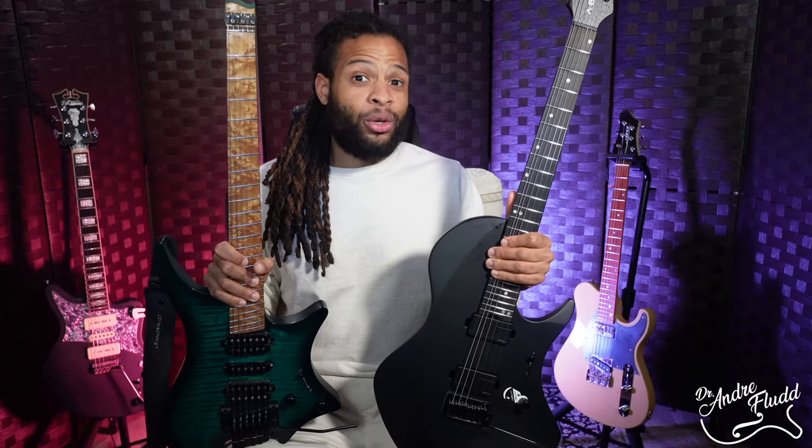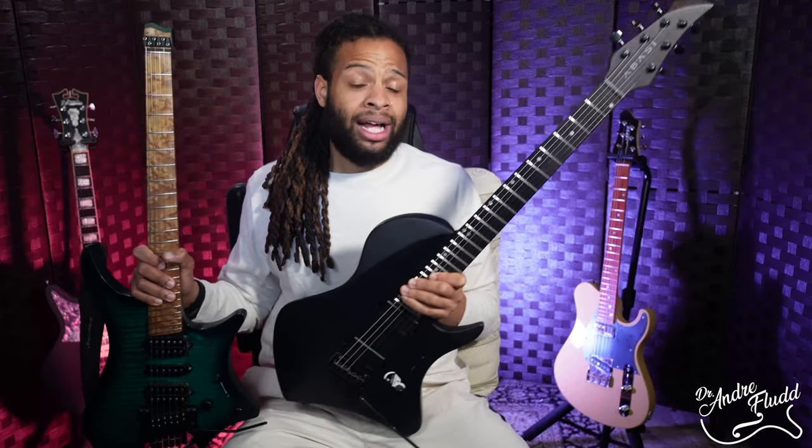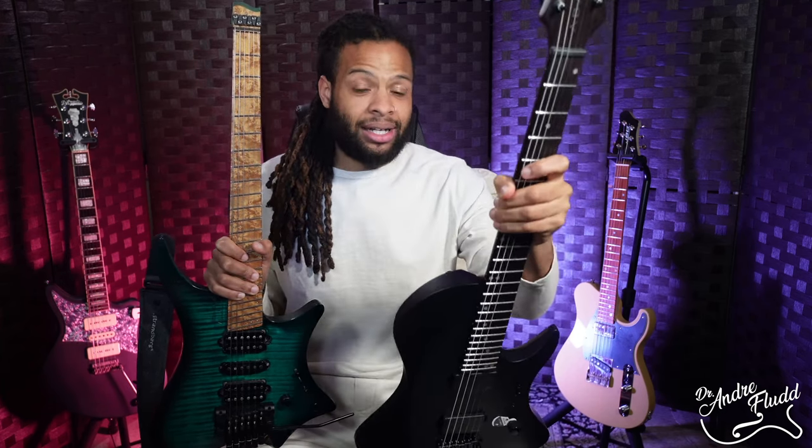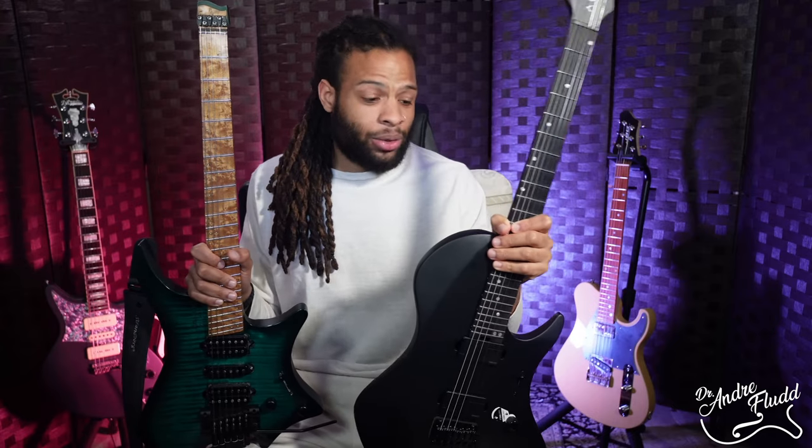I think this Abasi guitar has unlocked something I hope is refined in the future. I love the ergonomics of my Strandberg guitar but I prefer a normal headstock and tuners like this Abasi has. Although the Strandberg's headless design kind of bothers me, the fact that it's so ergonomic and comfortable outweighs the annoyance of not having tuners. But if we can slightly redesign this Abasi guitar so that the rear cutaway makes it a bit more ergonomic, I think this guitar — perhaps in a different model — can represent the ultimate ergonomic guitar, with a headstock, tuners, normal bridge and so on. I don't know what that design will look like or if it's even possible, but if Abasi Concepts figures it out I'll be the first one to pre-order that guitar. I'm Andre Flood — I'll talk to you soon.